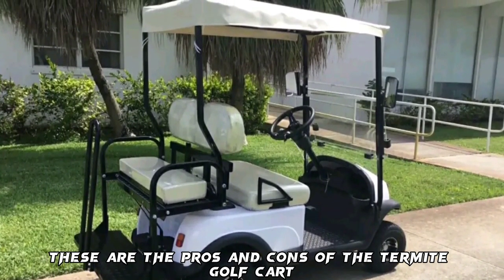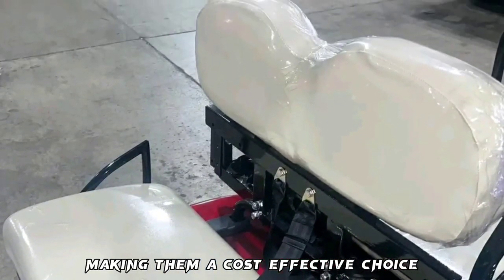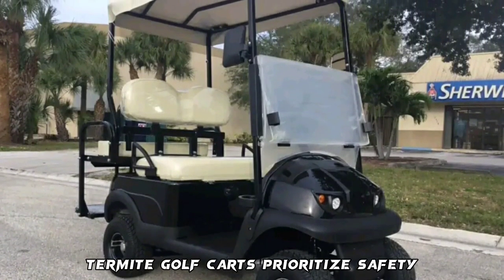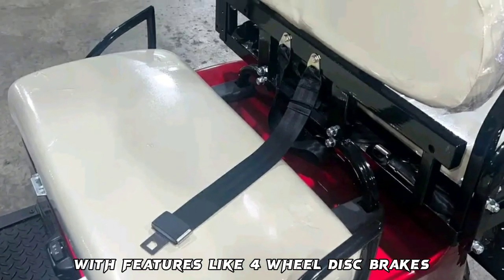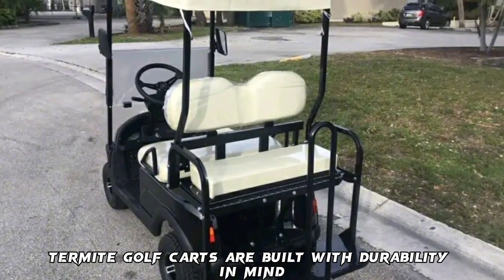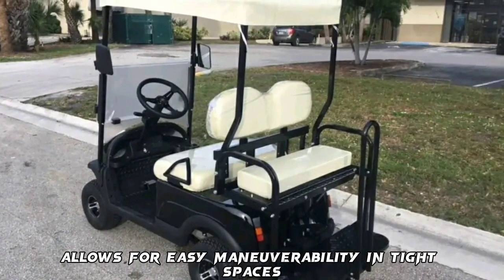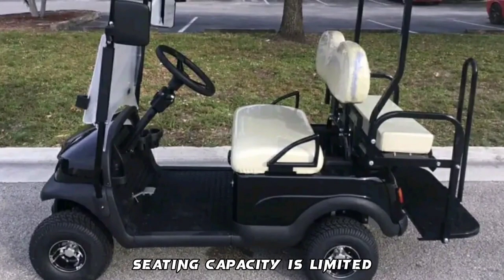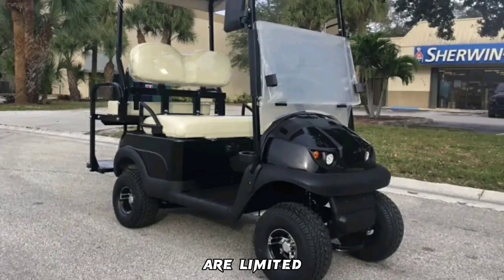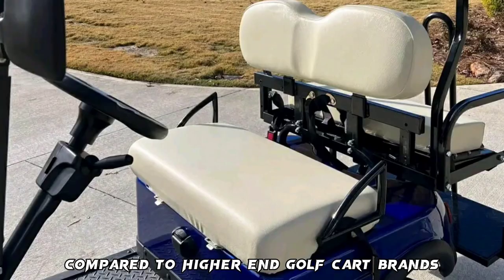Pros and Cons of the Termite Golf Cart. Pros: Termite Golf Carts are affordable, making them a cost-effective choice. They come equipped with powerful electric motors and prioritize safety with four-wheel disc brakes. They are built with durability in mind, and their compact design allows for easy maneuverability in tight spaces. Cons: Seating capacity is limited. Customization options are limited. Resale value is not as strong compared to higher-end golf cart brands.